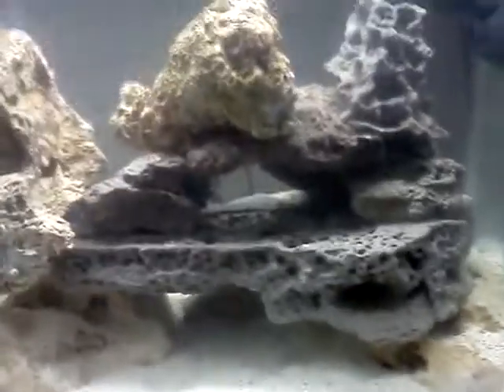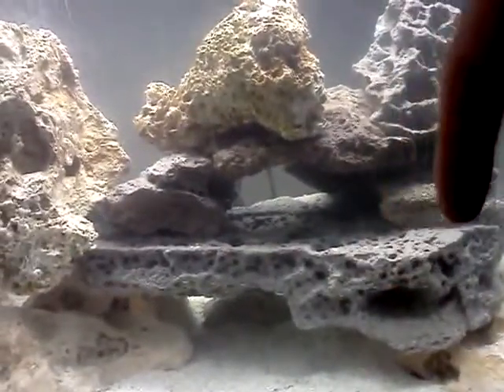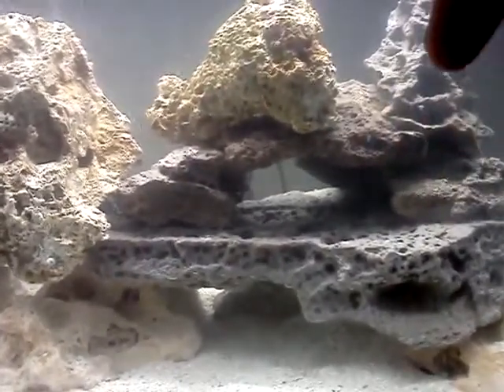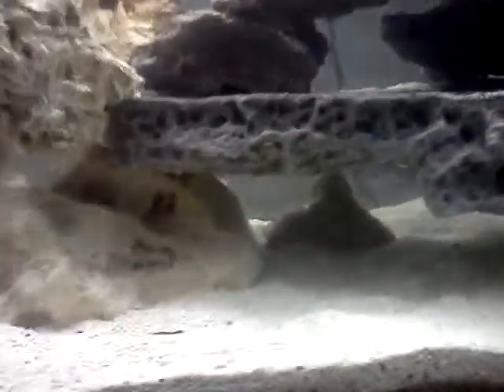This whole little setup I built — this arch here is all coral reef glued together, along with that piece. They're sitting on these big base rocks. Pretty decent.